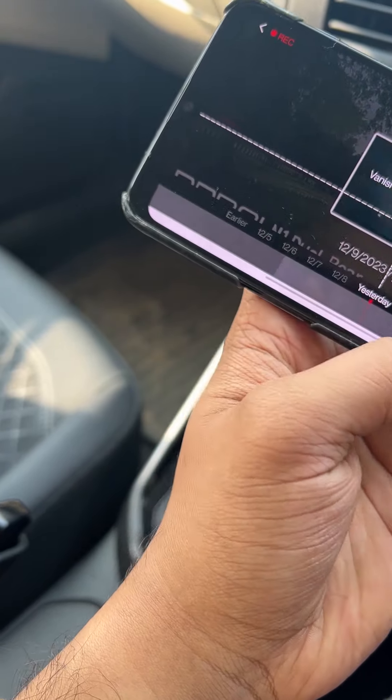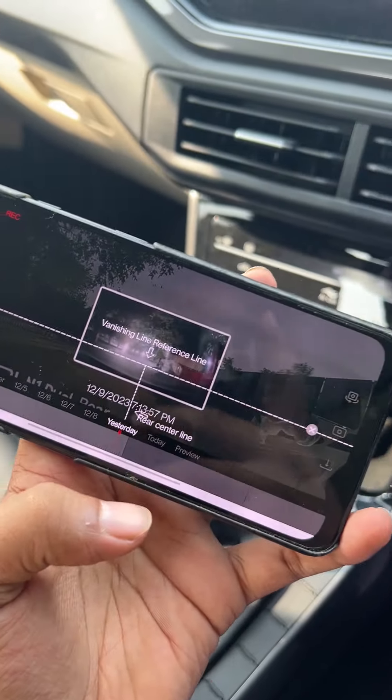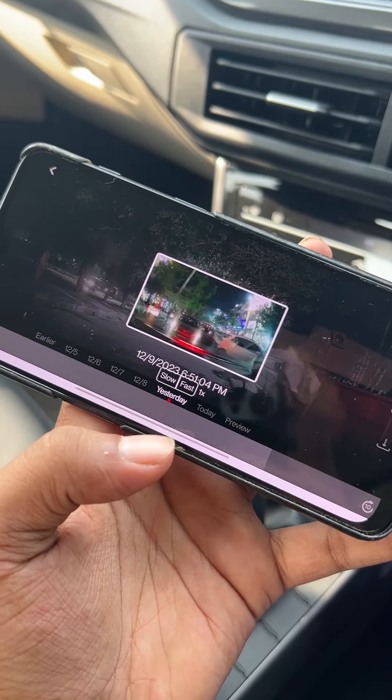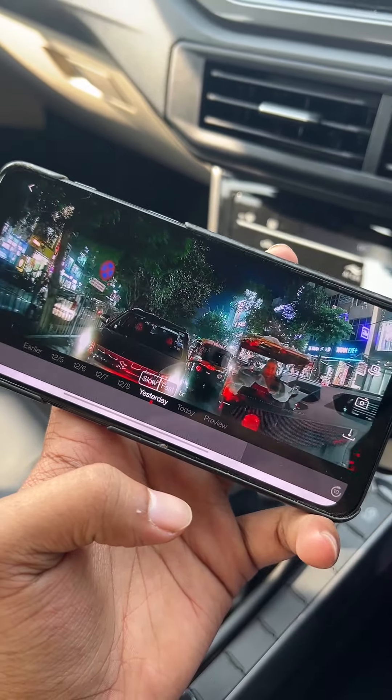It has recorded pretty good shots here and there. The night vision of the back camera is not clear, but it still manages to record certain things. I wouldn't say it's the best out there, but it does the job.